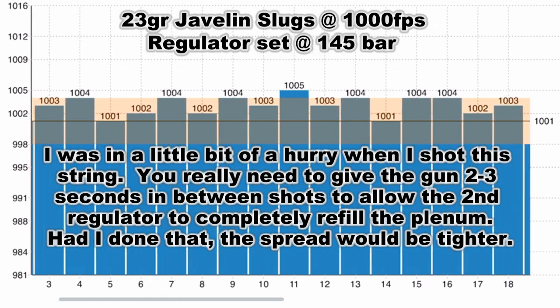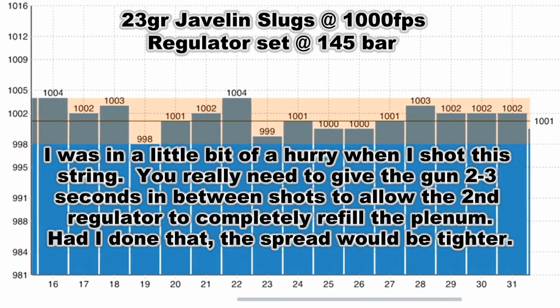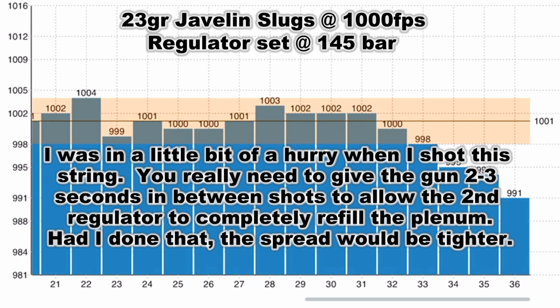If you know me, my OCD is gonna kick in right away because there's 18 shots in each 22 mag. Two mags is 36. So what I would like to do from here is just tone it down to like 990, probably on the regulator mostly, and that will give me my two full magazines.